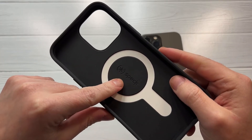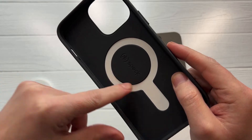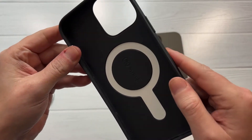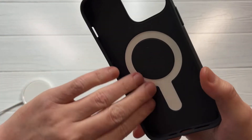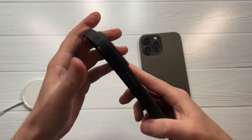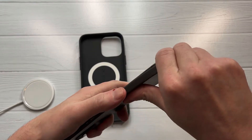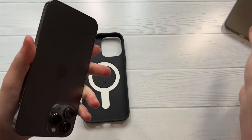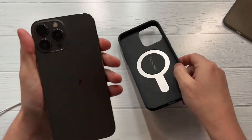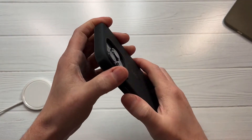It does have a nice premium build quality to it, I'll give them that. Got a little Speck branding in the middle right there near the max. MagSafe friendly - you can see a nice cool little logo. On the interior you got full edge-to-edge protection with a soft rubber type coating, so no problem with that protection. Now let's take out the 13 Pro Max - the big boy - and slap it right into place.